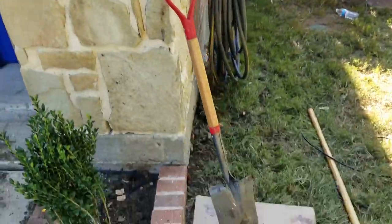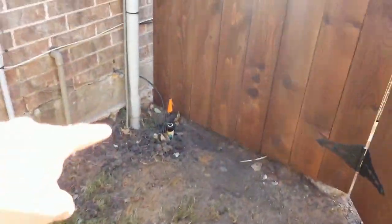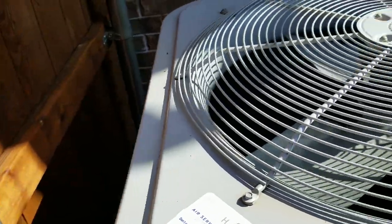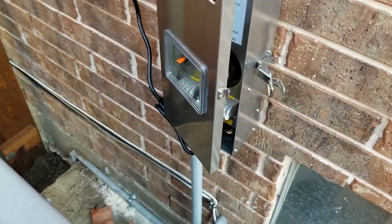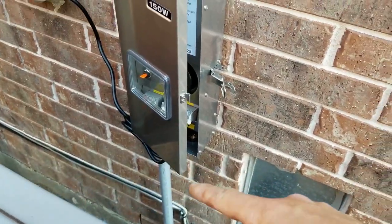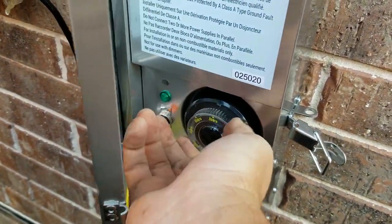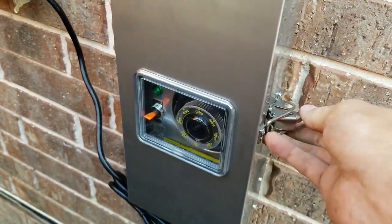We ran the wire in the ground back here under the fence. There's almost always an outlet by an air conditioning unit, so that's where we decided to put the transformer — here it is mounted. This comes with a photo cell and a timer, so we're going to set it to come on for about six hours at night.